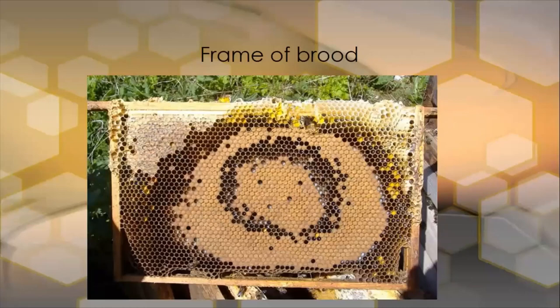Here again we have a frame of brood, and the queen will start laying in a concentric pattern. This outer one here has just been laid up, the inner section has already emerged and she's laid it up again. She will keep going around all the frames inside the colony to do this. Out here to the left we have capped honey, and you can see the yellow pollen provisioned around the periphery of the brood nest so that the bees can feed the larvae and make brood food.